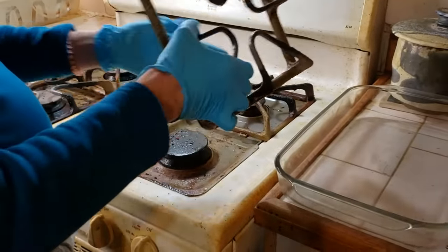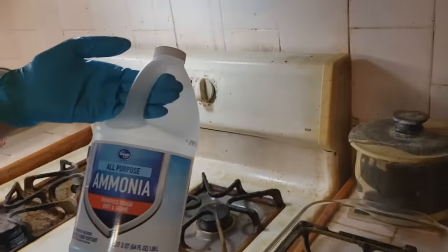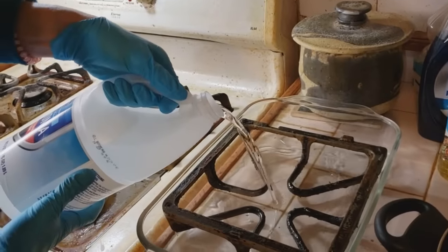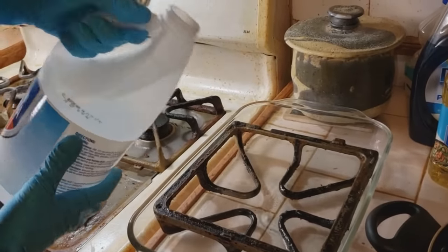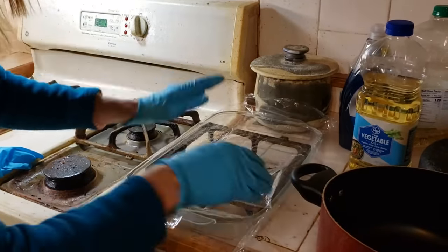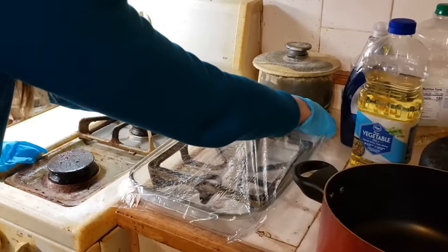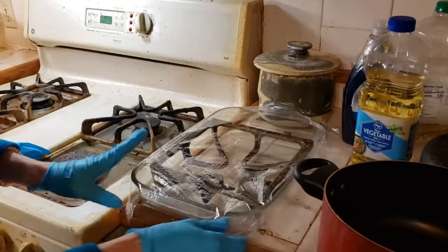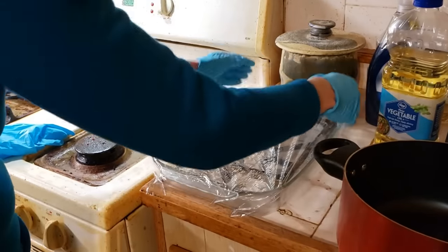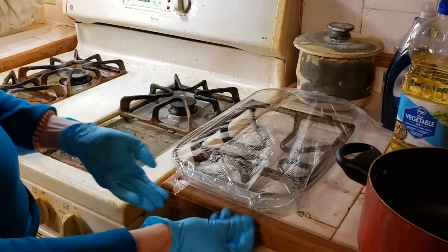After much testing I have found that for the greasiest stoves, ammonia is the cleaner of choice. I won't use it for average stovetop cleaning because ammonia is very strong. Now here's the user warning: ammonia is irritating and corrosive. If you breathe too much of it in, it can burn your nose and your lungs. It can also burn your eyes, and too much can actually lead to respiratory distress. That being said, it's best that you wear goggles, work in a well-ventilated area or outside if you can, and wear a mask.